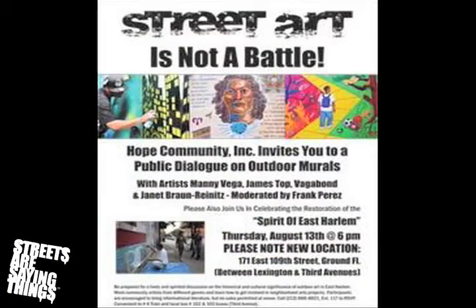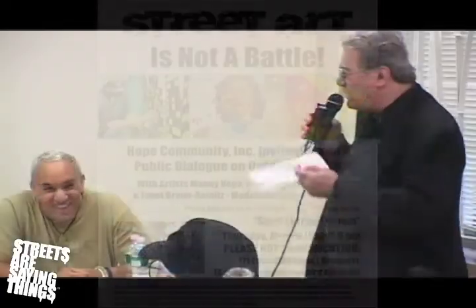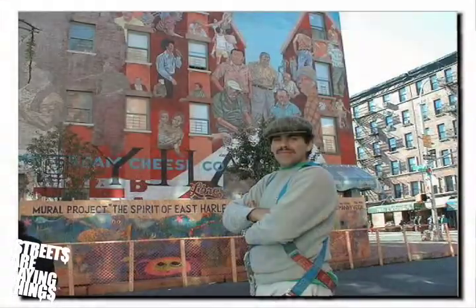It's an open subject. The panel is going to be moderated by Frank Perez. Before we start, I want to briefly read you bios of the panel, because we have a really distinguished panel. Manny Vega, right here, has created and/or restored at least five artworks in East Harlem, including the Spirit of East Harlem and the Julia de Burgos Mosaic.